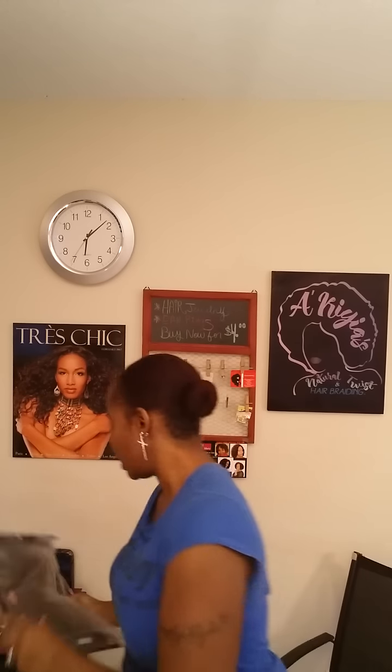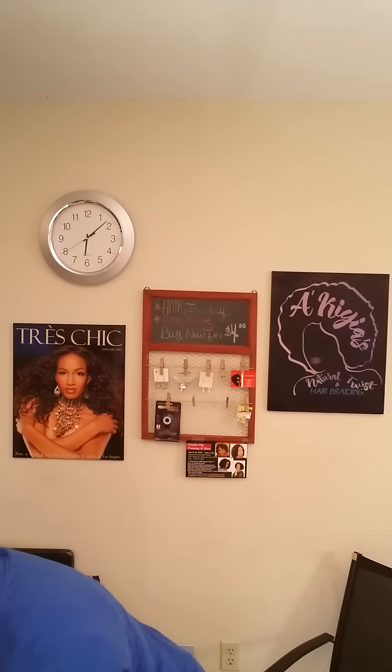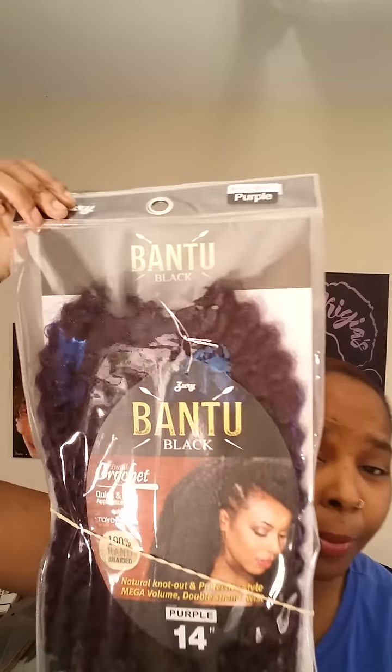They wind up sending me six packs. I have the Bantu Bray in 33, 33, and some other colors — I know that for a fact, I just can't remember them all. Oh yeah, okay. This is real cute, you guys. This is my first time seeing the purple. I didn't even know they sent me purple — I forgot I even asked for purple.